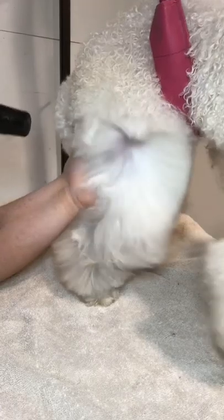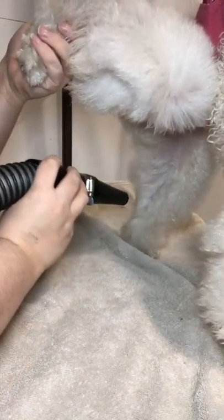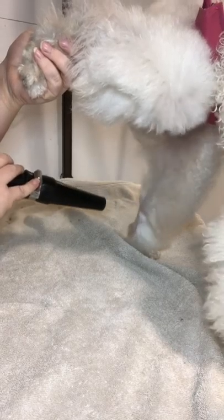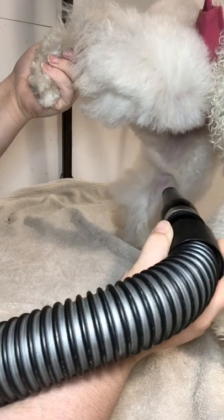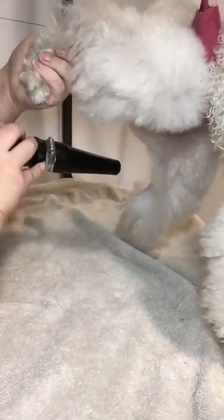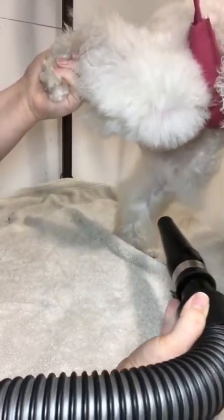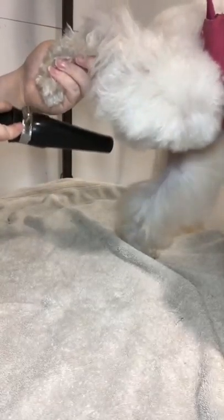You'd want to blow the hair the direction you want it to lay — that's what's going to make your scissoring and clippering easier. To get the inside of the leg, a trick I always do is lift up the opposite leg and blow dry the inside, then when I move on to the other side of the dog, I do the same thing. I'm blow drying the hair the direction I want it to lay: front towards the inner, back of the dog towards the center. That's going to help.